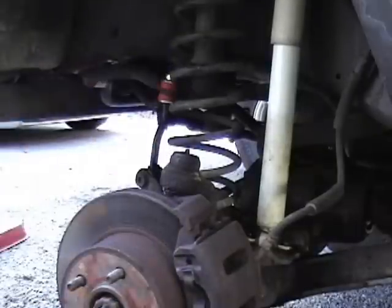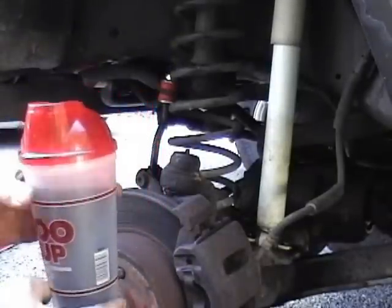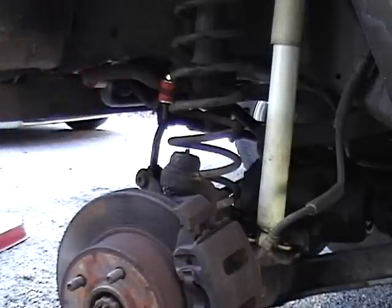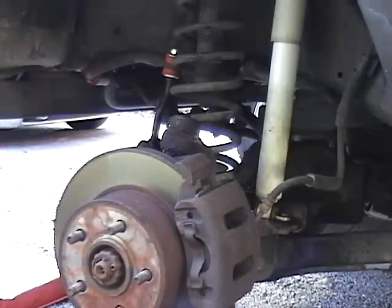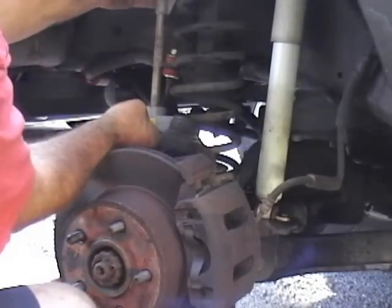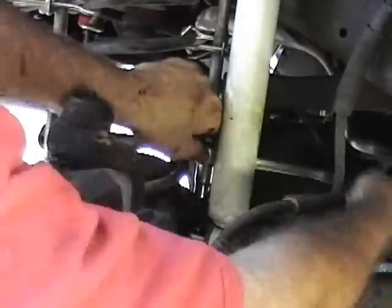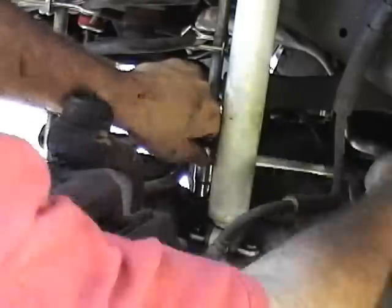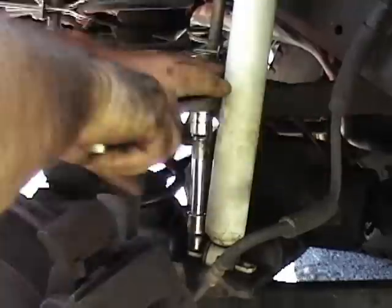One of the first things you'll need is PB Blaster, and the second thing is a big honking soda — can't do anything without a little refreshment — and also a milk crate to sit on. Next, jack up the axle and compress the spring. Then install the spring compressor — make sure you use all the safety clips. Next, remove the spring retaining clip, then remove the shocks.